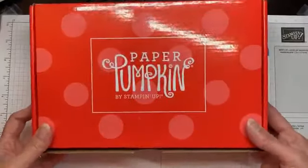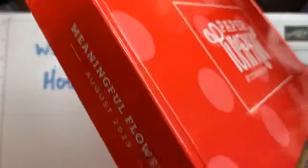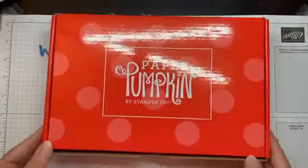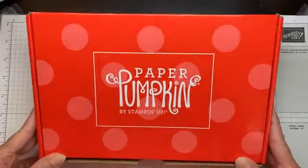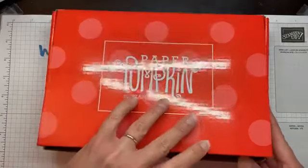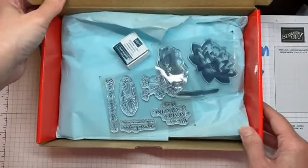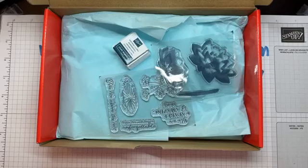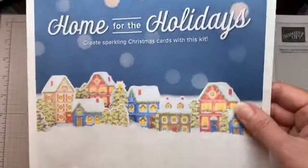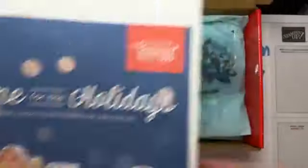So this is a Paper Pumpkin kit, the same type as the one I'll be using in the class. This one is called Meaningful Flowers and it's from August 2023. These all-inclusive kits are really fun — I like them a lot and so does my 12-year-old daughter. I thought I'd unbox it for you so you can see what they're like. Oftentimes when you buy these kits they give a nice little bonus — there's often a really cool extra thing. This month's holiday kit will have some glitter glue added as an extra.